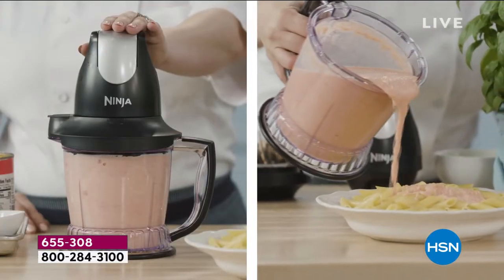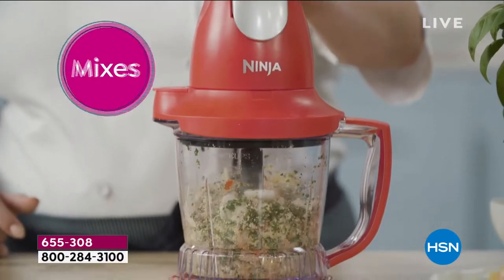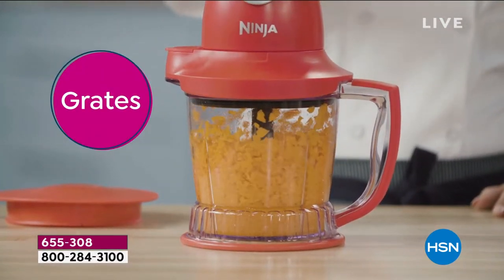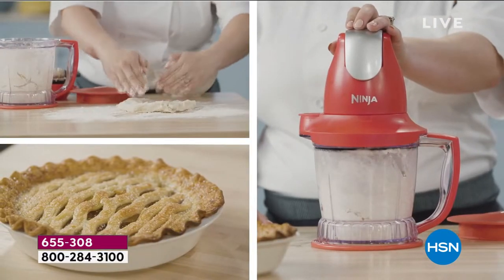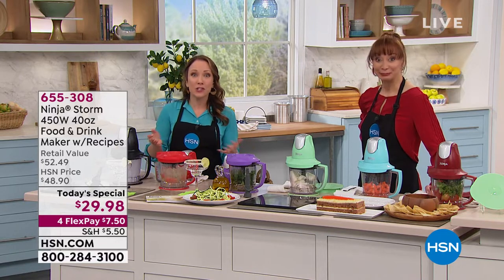Everybody loves to make snow when they first get the Ninja home. Before they even wash it, they take it out of the box, grab some ice, and make snow. But you can also make pestos, sauces. You can grate your cheese — so you don't have to worry about all those additives they add to pre-grated cheese at the store. You can grate your own cheese at home. You can do doughs. There are so many different things you can make with it.